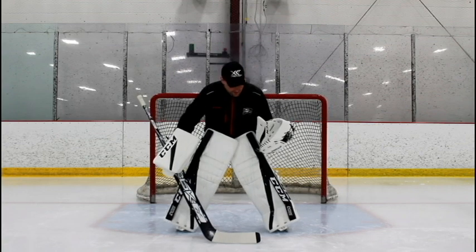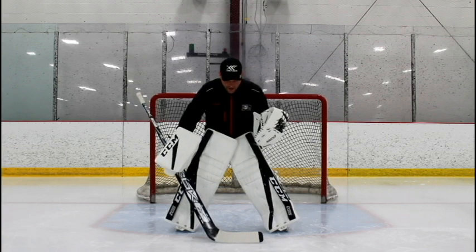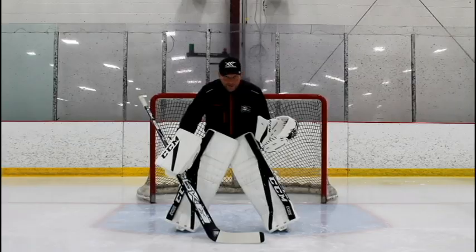So skates on the inside edges, make sure you're big, your knees are down, your glove's out in front of your body, always square to the puck. A nice low position, your stick held flat and firm on the ice, and we're ready to stop pucks.